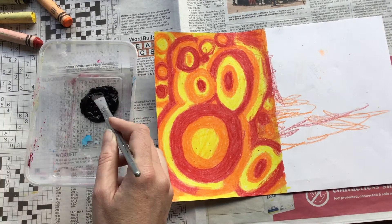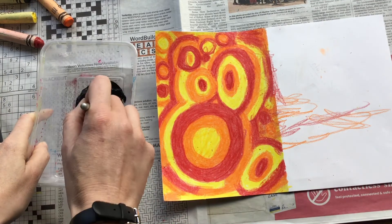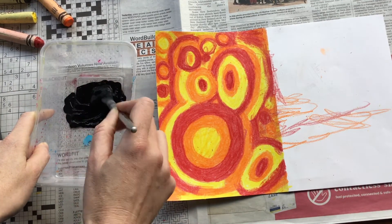Your last step now is to paint over your crayon. Make sure you paint it evenly. You might want to do one coat, let it dry, and do a second coat.